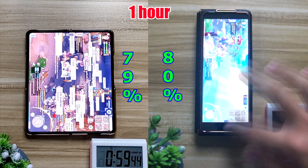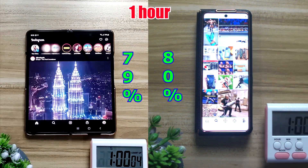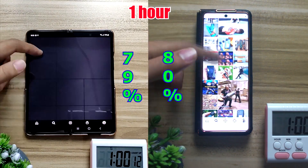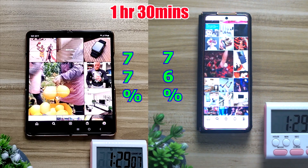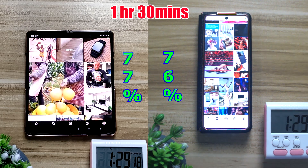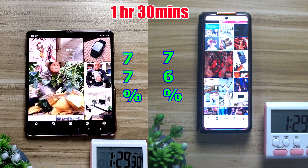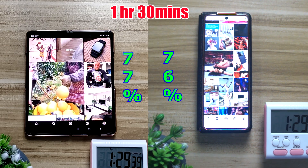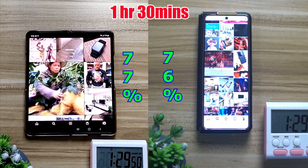Moving on to the next test — Instagram for about half an hour. Interestingly, the inner screen does a little bit better: after half an hour it only dropped by 2%, whereas the outer screen dropped by 4%. No idea why that's the case, but this is how it is.